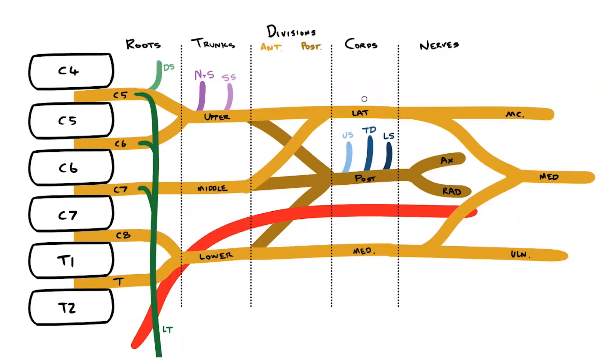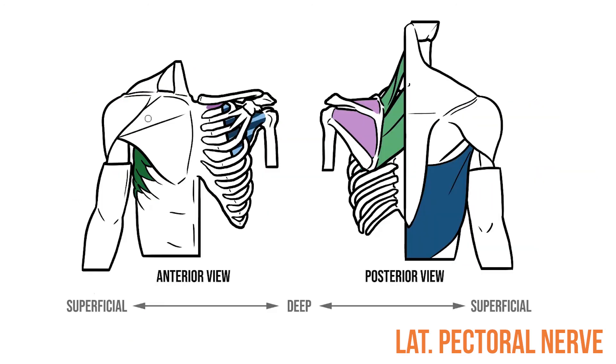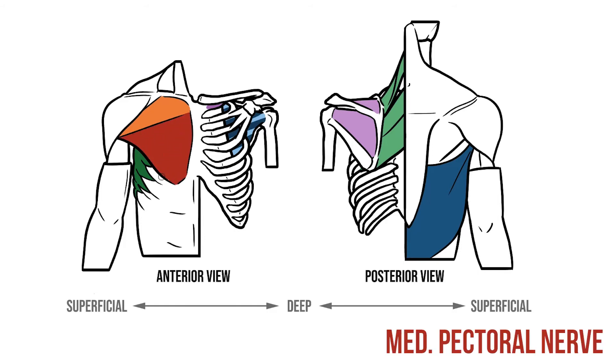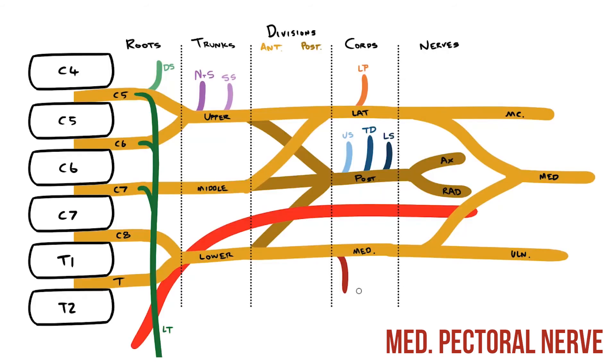The lateral cord has just one branch: the lateral pectoral nerve, which supplies the clavicular head of pectoralis major. So what supplies the sternal head? For that we have the medial pectoral nerve, which originates from the medial cord and also supplies pectoralis minor.